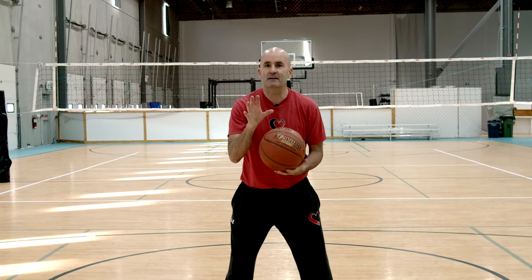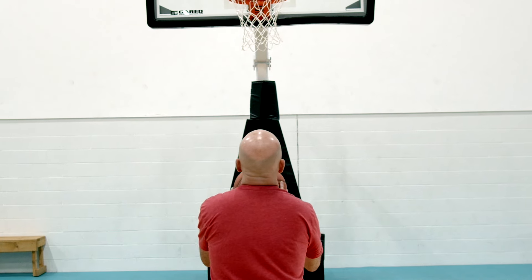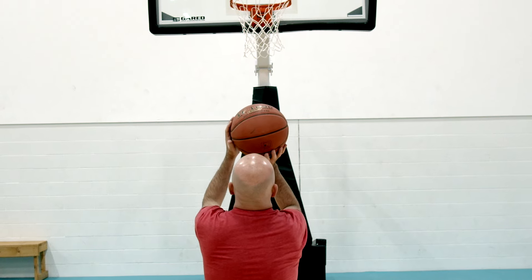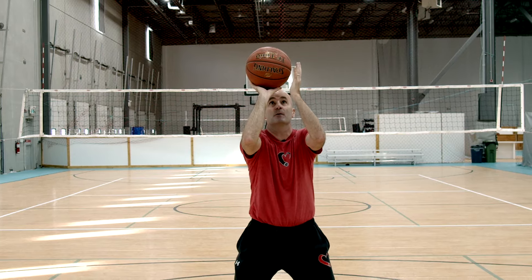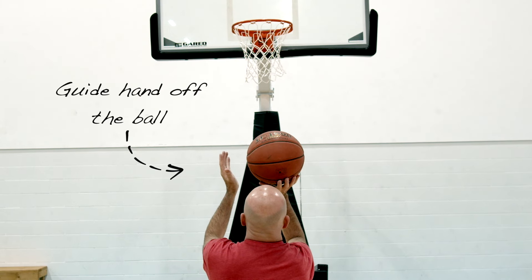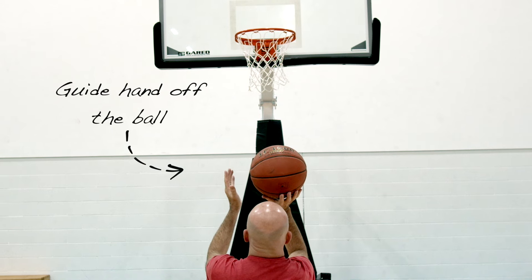One of the best drills you can do to get your shooting hand in the right position and get your guide hand off the basketball is to stay close to the hoop and do form shooting where you're very deliberate about your hand positioning. Put the ball up at your set point with the middle of your hand on the very bottom of the basketball, and then — because we're trying to build the habit of getting our guide hand off the ball — have your guide hand off the ball. Hold this position for three seconds: one, two, three.